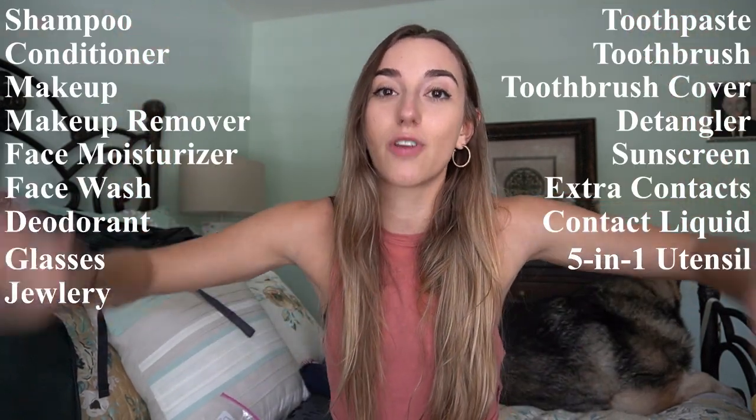I do wear contacts, so I brought a pair of glasses, contact solution, some gum for the airplane, and a chapstick with SPF. I haven't put my extra contacts in yet, but if you wear contacts, bring extra ones — no one wants to be two months abroad with no contacts. I have about three extra pairs I'm going to put in here. And that is it for toiletries.